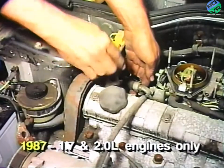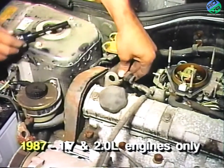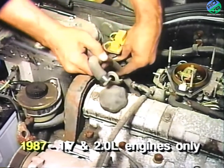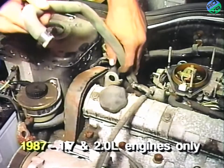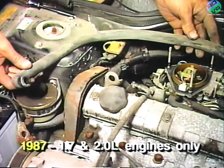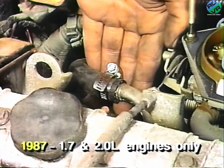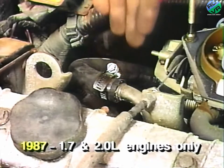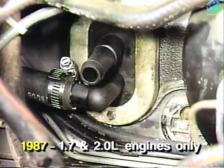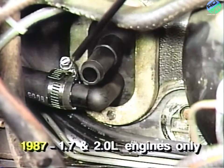Next, on vehicles with 1.7 and 2-liter engines, remove the formed hose attached to the intake manifold nipple and discard the hose. Replace it with a new formed hose from the parts package and connect the new hose between the intake manifold nipple and the bottom 90-degree quick connect of the heater core. Secure the hose with the two supplied hose clamps.